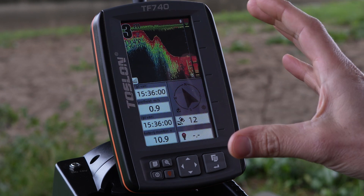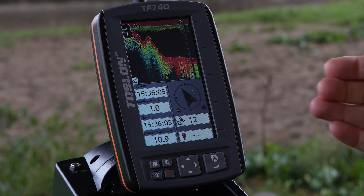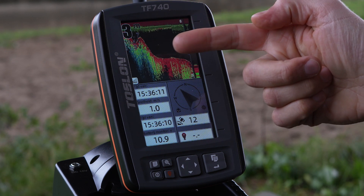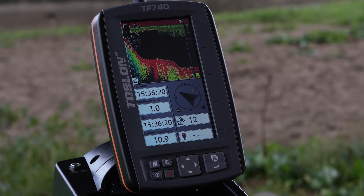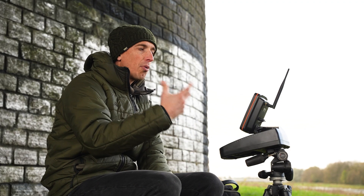As soon as the depth sounder is active, you are presented with this screen. On the initial screen, we see a number of things: depth, temperature, battery voltage, time, compass, and the number of satellites we are currently receiving. The more satellites we receive, the more accurately the boat's position is determined, and of course, the waypoints you are going to put in.